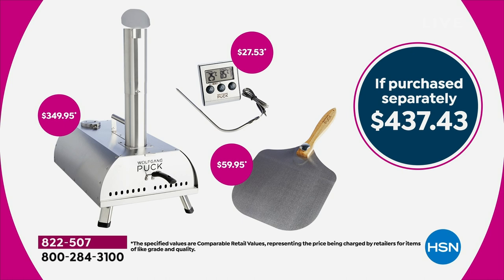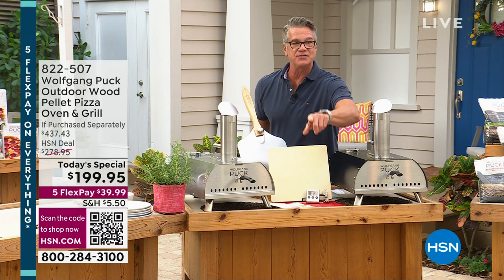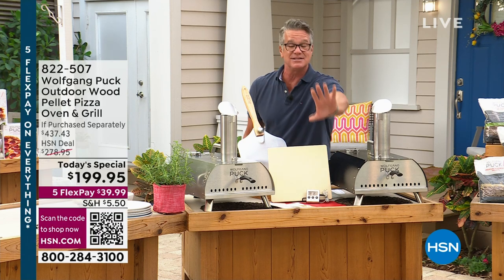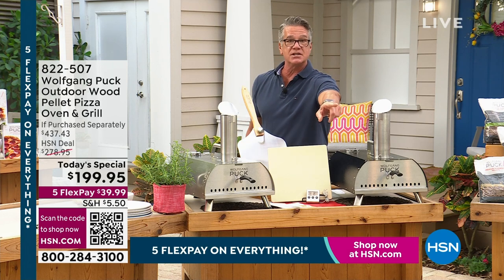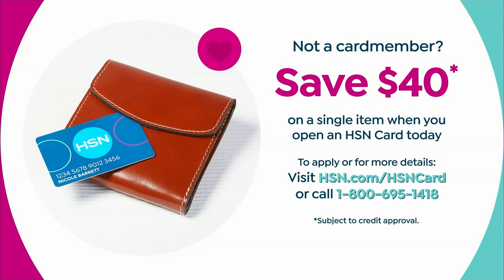If you pick it up with us today, the FlexPay on this — are you ready for this? The FlexPay is less than $50. In fact, the FlexPay is $39.98. And if you get a brand new HSN credit card, it'll take $40 right off the top. You'll spend $159.99 on this. It's an incredible deal.